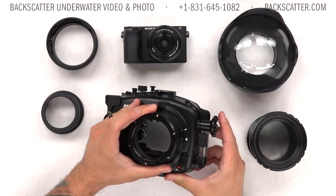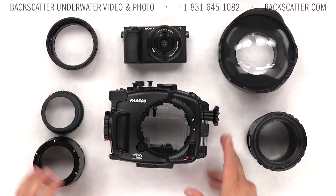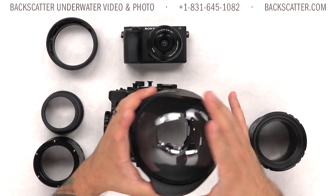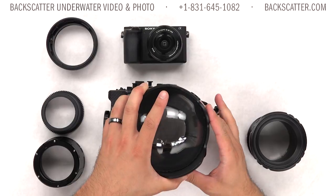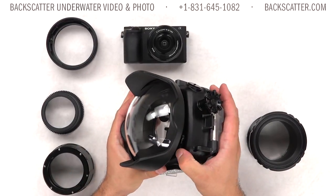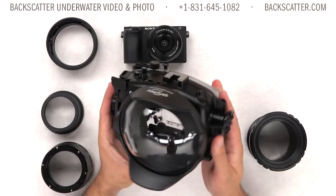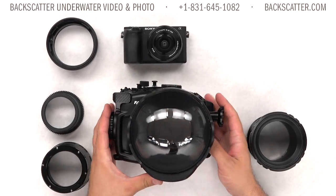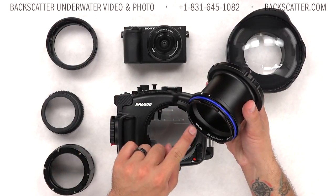The housing also features an interchangeable port system, which is new to Fantasy's line. There's no port included with the housing — you will need to purchase that separately. Fantasy provides full support for Sony lenses with a couple of extension rings, ports, and gears. There's also a new 6-inch dome available for Sony fisheye lens combinations or the 10-18mm lens.